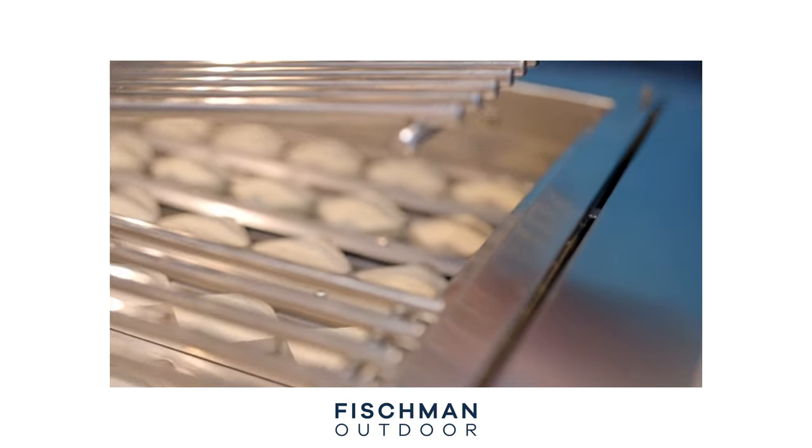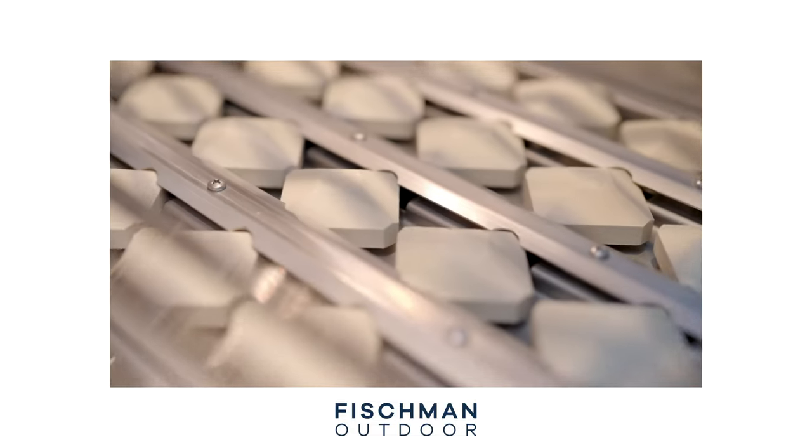Another thing to note about the Alfresco grill is the heat. This is one thing that all of my clients that have Alfrescos tend to agree on — this grill gets hot, and Alfresco takes a lot of pride in that. It is one of the hottest grills on the market, both its convection burners and its infrared burners. Your convection burners are your standard style of burner in a gas grill, and usually they range in temperature from a low of 250 to a high of around 650 degrees in higher-end grills. In the Alfresco, they actually max out more around 800 degrees.